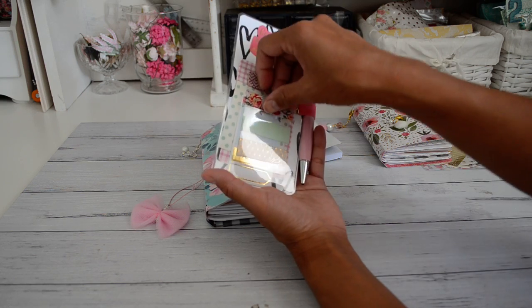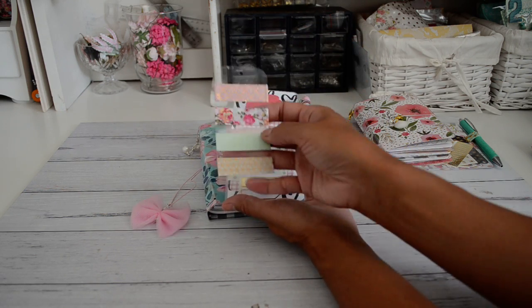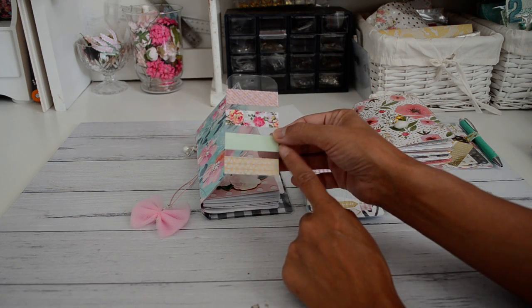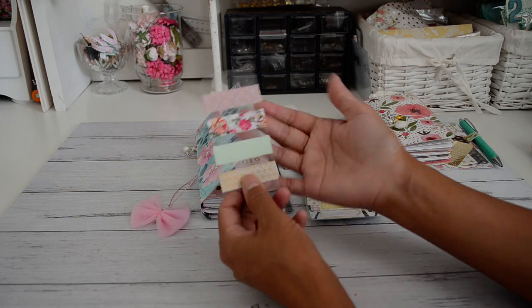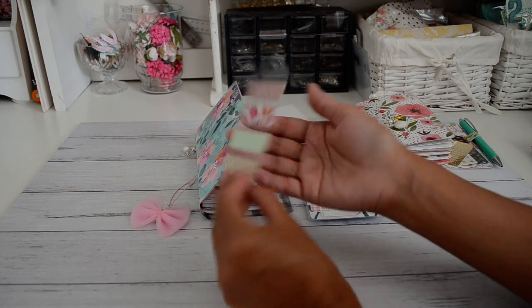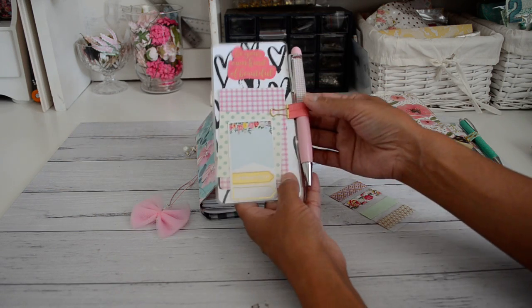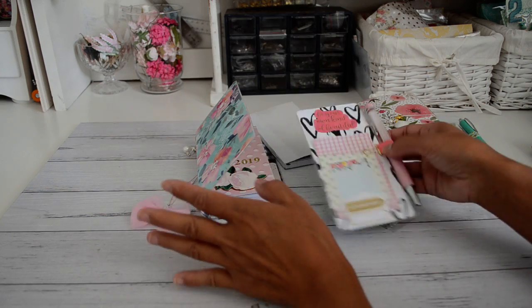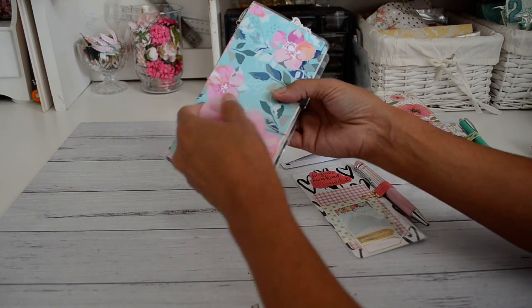The page marker also comes with a pocket on the back. This is an acetate card which I've also got in my store — they come in a pack of three and you can reuse them over and over again. I also have pen holders available to purchase. I'll put all the links down below to my store so you can see what's available.